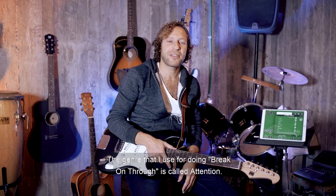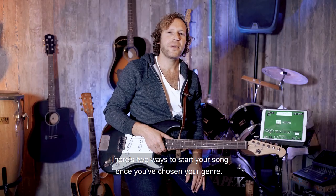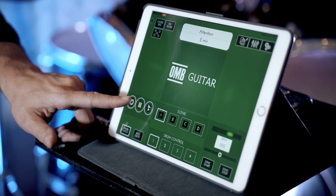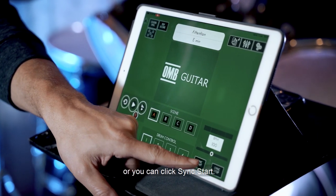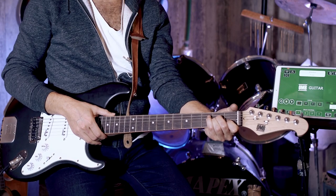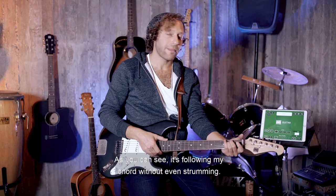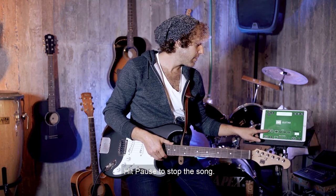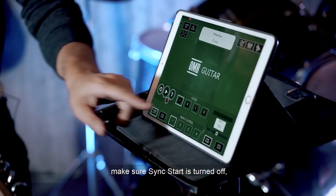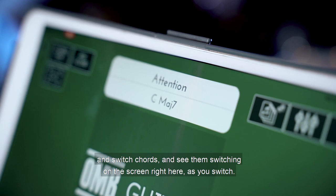The genre that I use for doing 'Break on Through' is called Attention — it's actually the same genre I use for 'Rolling in the Deep.' There are two ways to start your song once you've chosen your genre: you can either hit play on screen, or you can click sync start and just hit your chords. As you can see, it's following my chord without even strumming — that's the OMB technology right there. Hit pause to stop the song. To make sure chord identification is working, turn off sync start, switch chords, and see them switching on the screen as you switch.